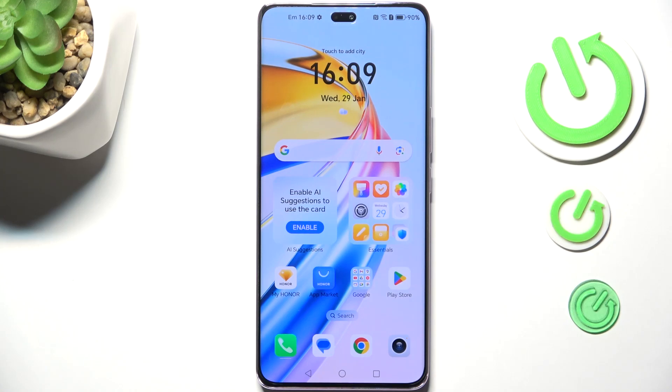Hi everyone. In front of me I've got the Honor Magic 7 Lite, and let me share with you how to change the keyboard language on this device.